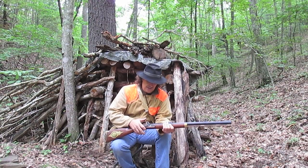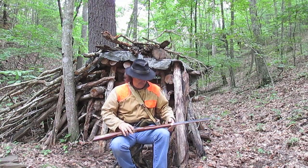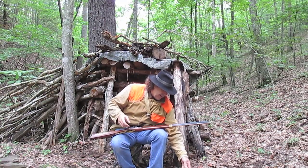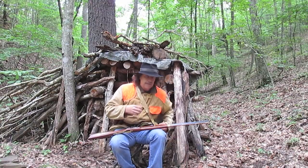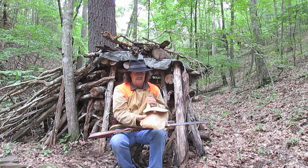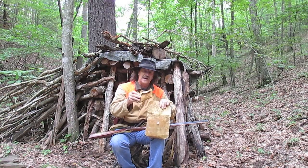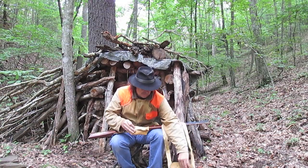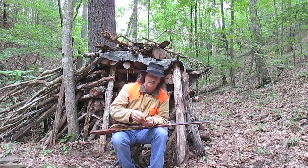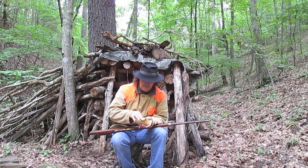Definitely, guys, when you go into the woods this year to hunt with your muzzle loaders, have some kind of kit with you like I carry here. I've got my own possible bag there. Inside there I've got everything you need to clean your firearm with, because you can drop your rifle in the river and it ain't going to fire anymore.